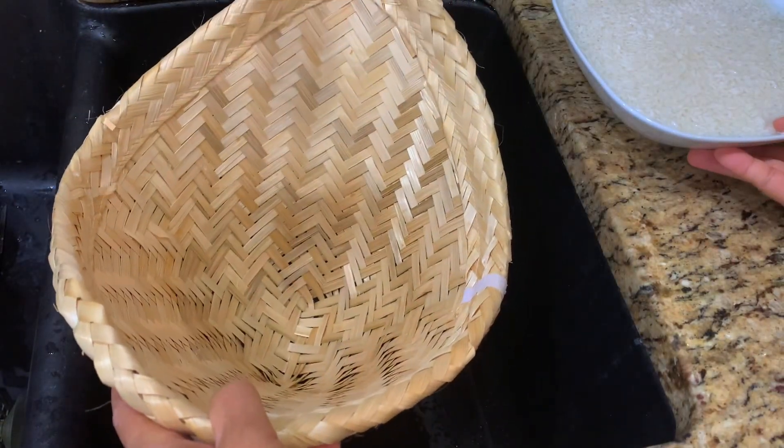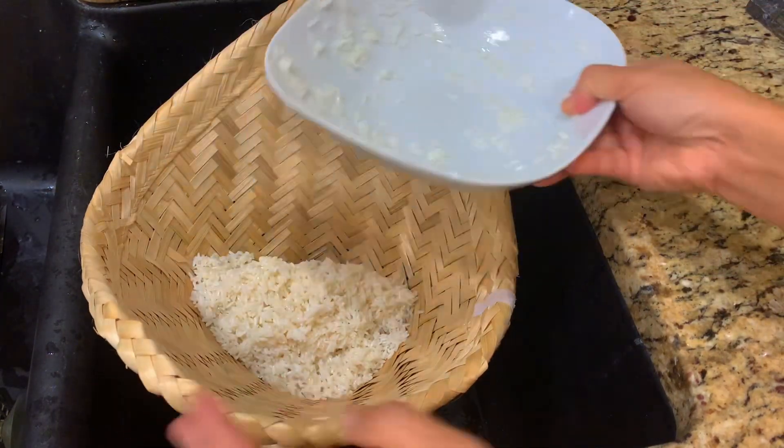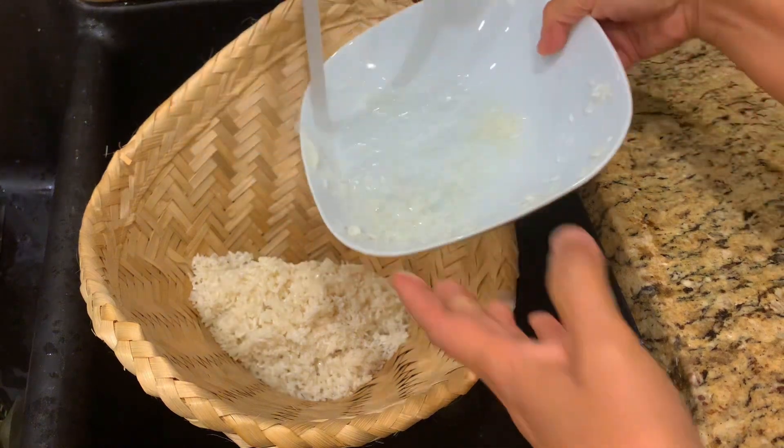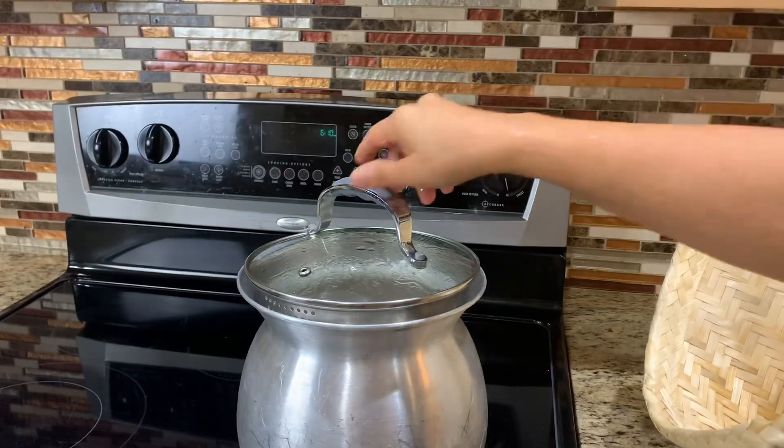Catfish salad goes really well with sticky rice, so while we're waiting for the fish to cool off, we can start cooking the rice. Soak sticky rice for at least 3 to 4 hours, or overnight before cooking, in the bamboo basket.